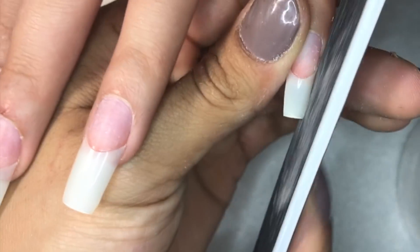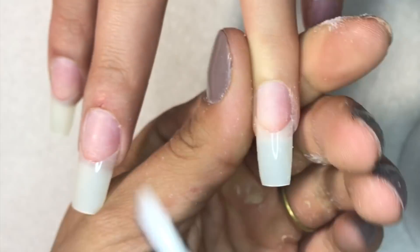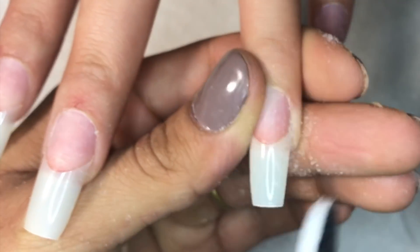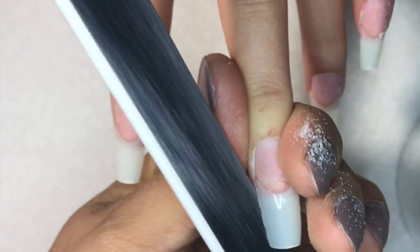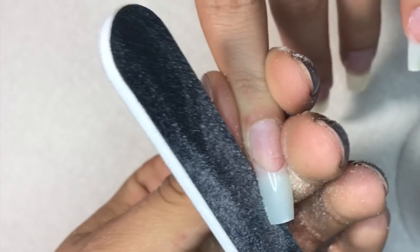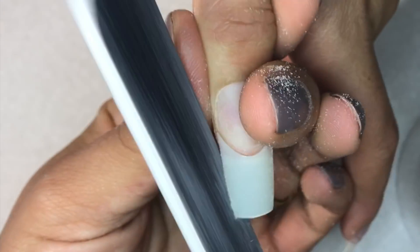I went ahead and cut the tips. This is another tip: instead of forming the coffin shape with scissors from scratch, you can use oval shaped tips and just cut off the tip end — it creates an easier, more narrow look. There are a lot of ways to create a coffin shape now.